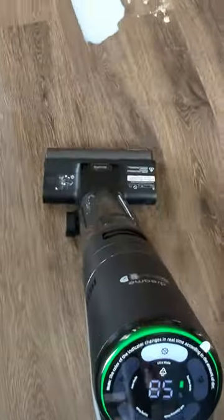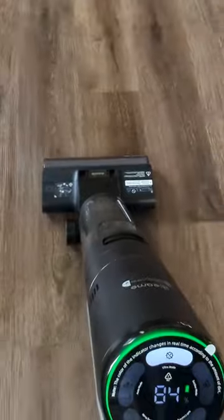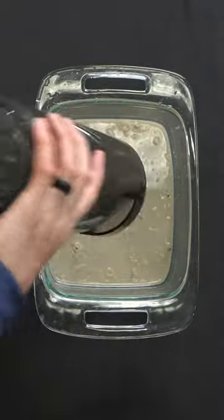The H12 Pro also features smart mass detection that adjusts suction power and noise levels automatically, and a serrated brush scraper to prevent hair from winding up and getting tangled in the brush.